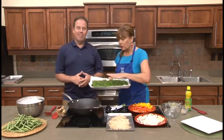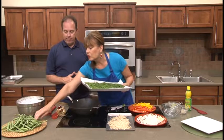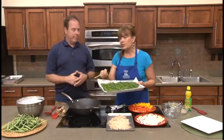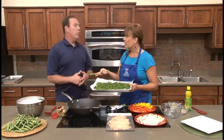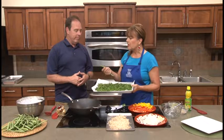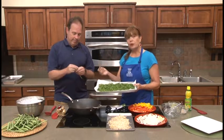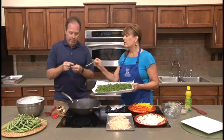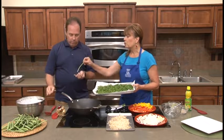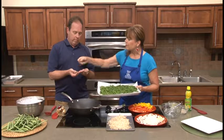Rattlesnake green beans are what we're using today in this stir-fry. One thing about green beans is that we need to look at them and do something before we add them to stir-fry. You don't often do that with broccoli or cauliflower, but here we need to snap the ends off, and with some green beans you'll need to string them as well, even though this one has very little string.